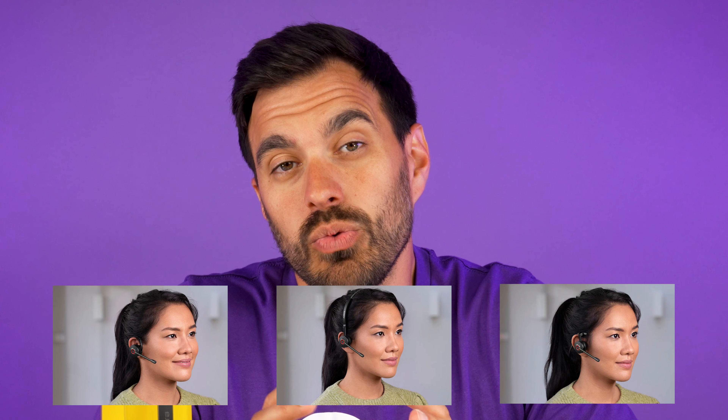It's available in three different wearing styles. You have dual speaker, single speaker over the head, and convertible — which allows you to wear it over the ear, over the head, or behind the neck. That's great when purchasing headsets for your entire team, as you can buy the convertible model that's going to be comfortable for most employees, which keeps them happy.